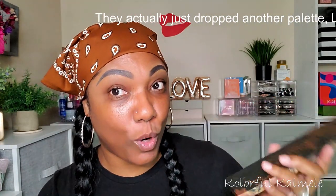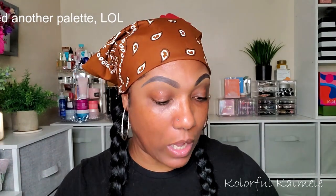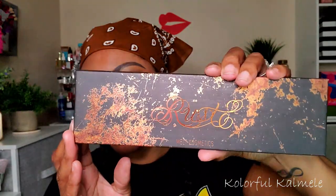Now, this is their latest palette that they came out with. I picked mine up from Sephora for $58 plus my 20% off for my little discount. But this is what the palette looks like — their typical Melt Cosmetics size and shape for their palettes currently.